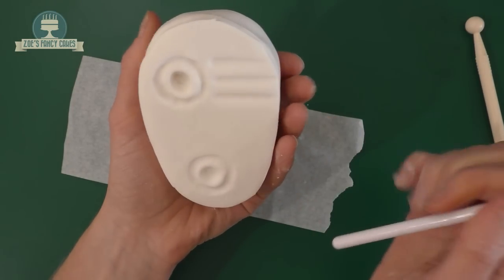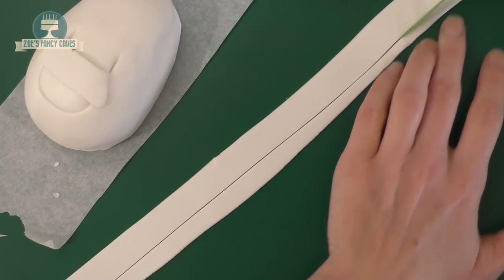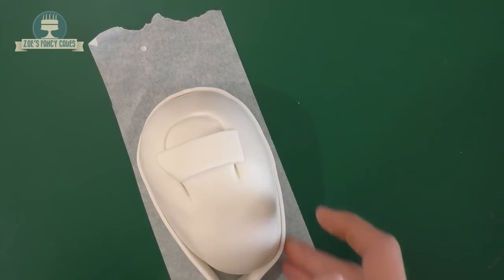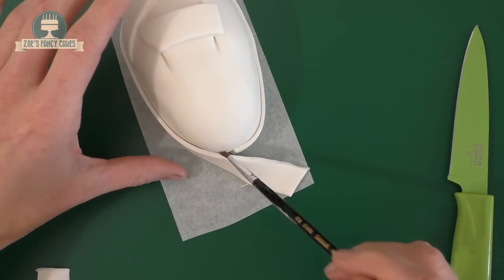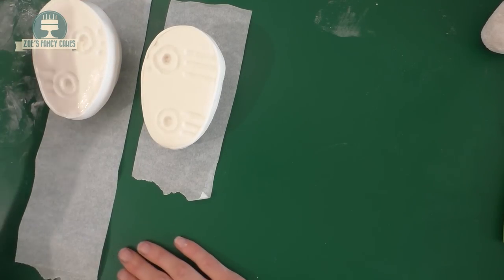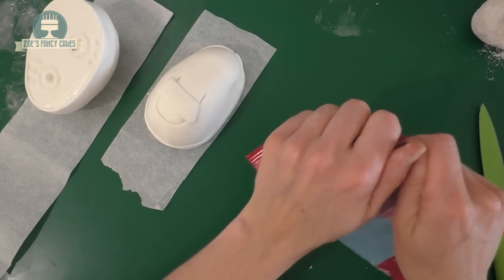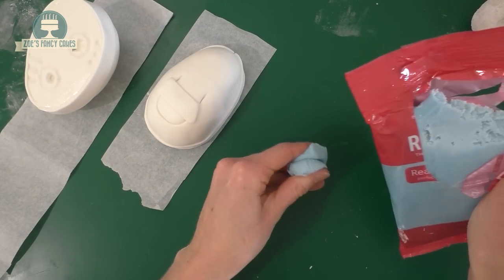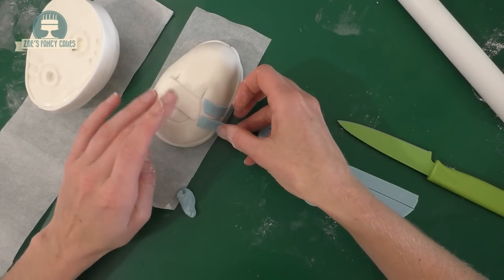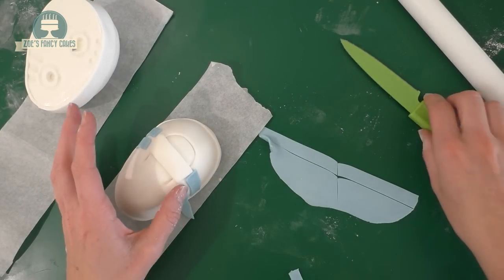We want a long strip of fondant, cut nice and even and long enough to wrap around the shoe. Wrap it all the way around the bottom and seal it at the back. Leave them upside down to dry and we're just going to add some light blue stripes. I've got my fondant ready coloured — roll out some strips and put a couple down each side on the shoes. Do the same for both shoes and we'll put these to one side while we go back to work on the cake itself.